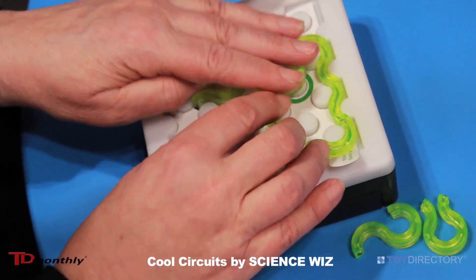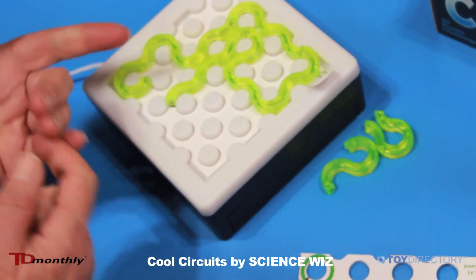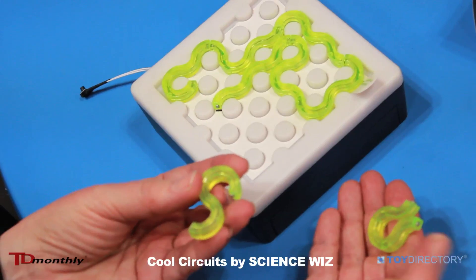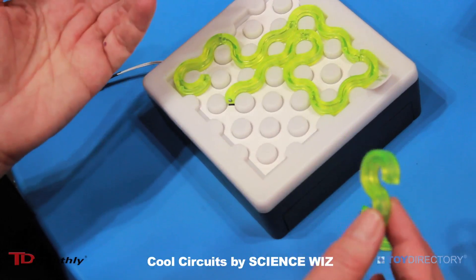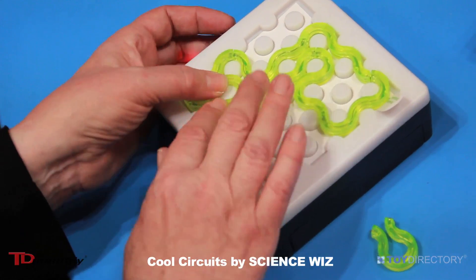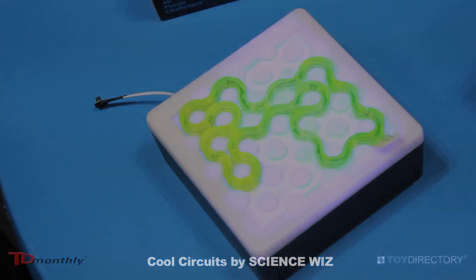Puzzle number zero tells you where six of these eight pieces go, so I'm going to place the last of the eight pieces here. Now all six pieces are in place, but I've got two left and no further clues. The goal is to put these two pieces in and make one complete circuit loop — so I'm going to do exactly that, and when I do, the lights light and the music plays.